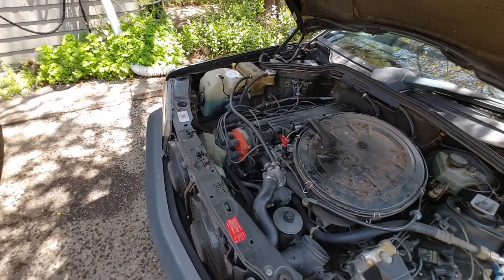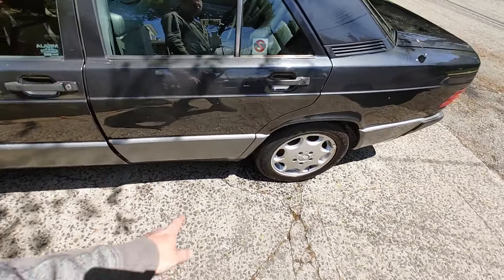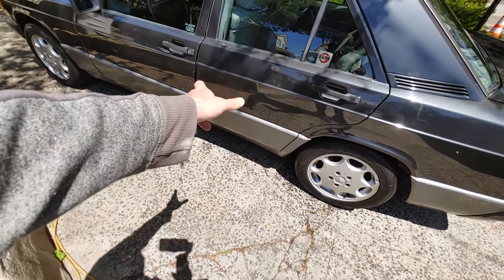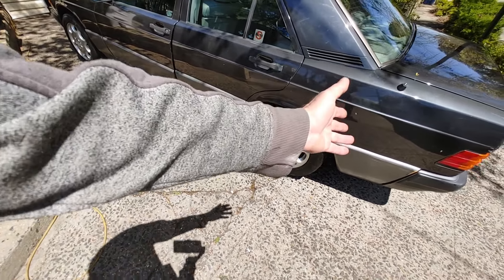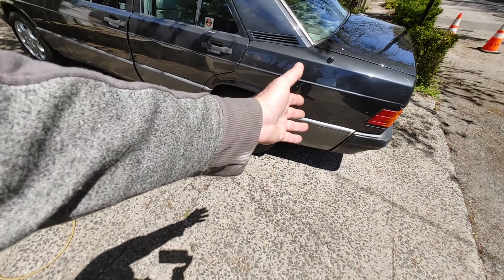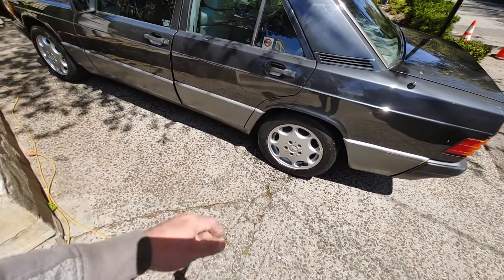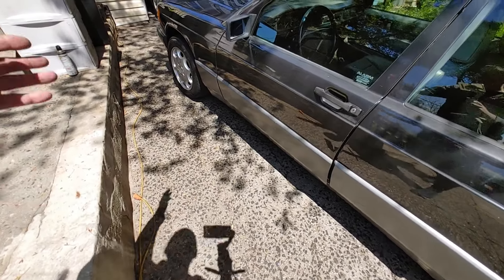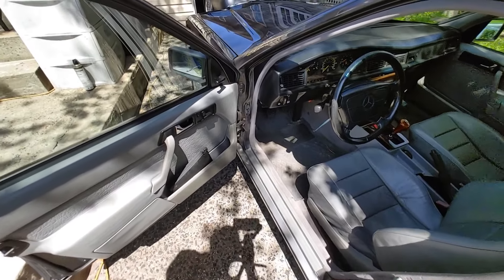There is an exhaust leak. The resonator is all messed up and rattling like crazy. The catalytic converters were removed and a straight pipe installed. The rear muffler was replaced somewhat recently but the resonator is shot. There are some scratches here and there and the brakes are low. Now let's start the engine.